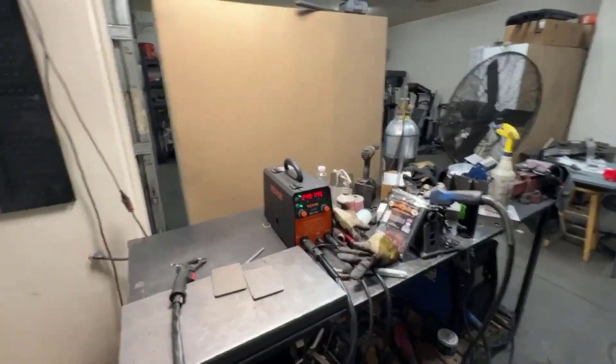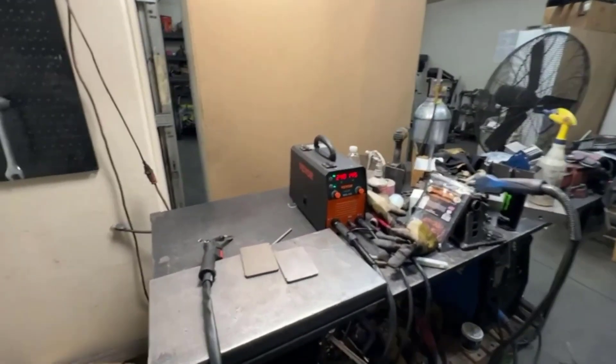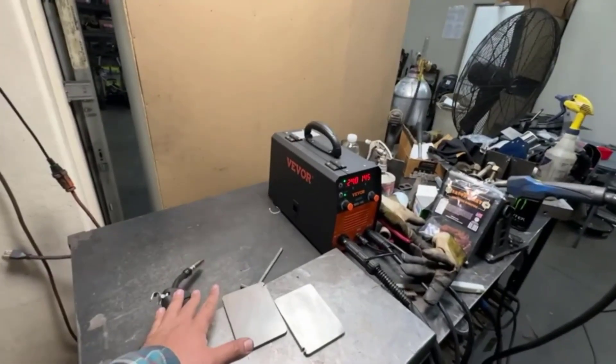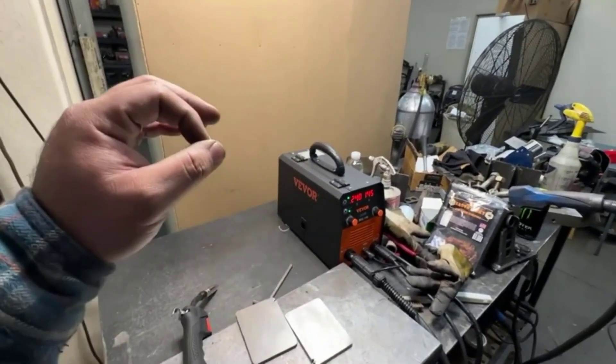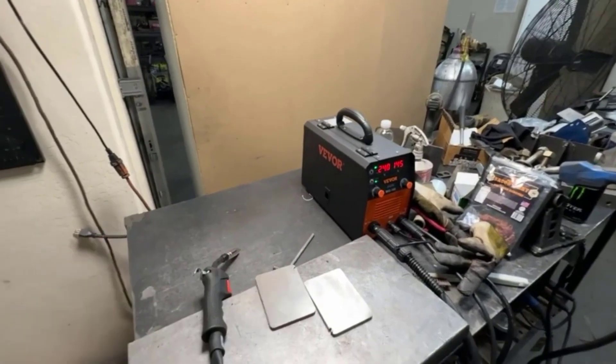Overall, I am very pleased with my purchase of the Vever 130A MIG Portable Flux Core Welder. It is a great choice for any welding job, and its features and performance make it a great value for the money. I would highly recommend this welding machine to anyone looking for a reliable and powerful welding machine.